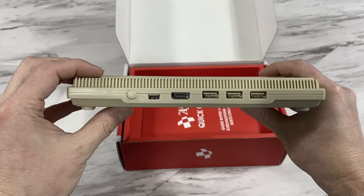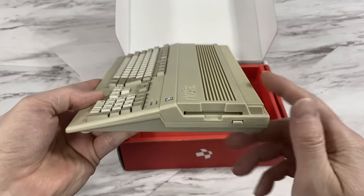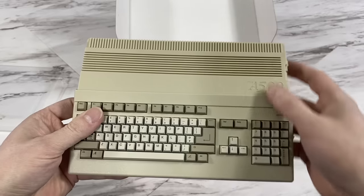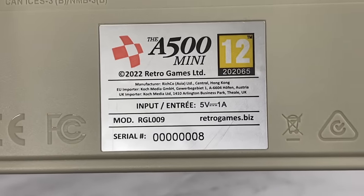Of course the rear ports look different, which is unavoidable. It almost looks like you could put a tiny disk in the drive here, but you can't. And look at that — I have serial number 8. I think Parapractic has serial number 1. I wonder who has 2 through 7?